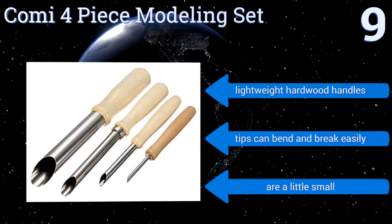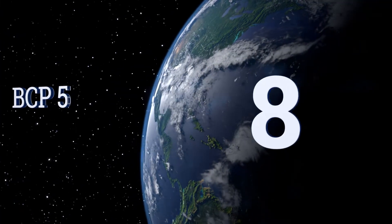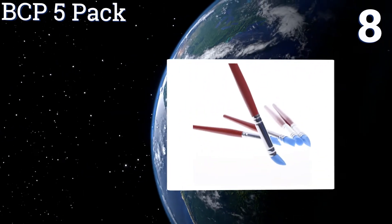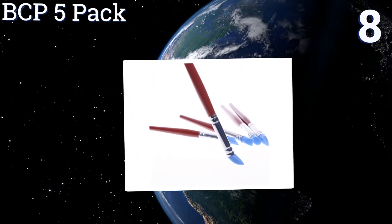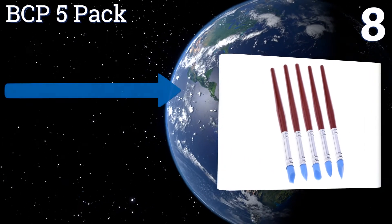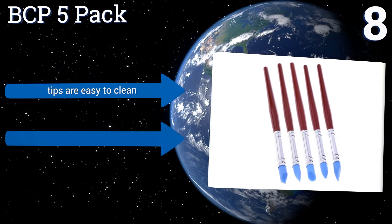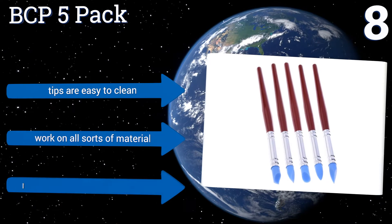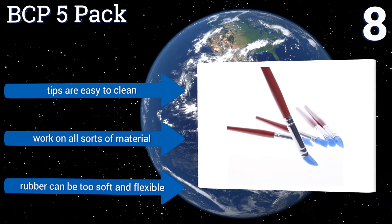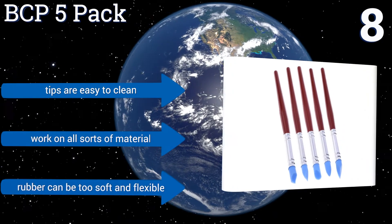At number eight, the BCP 5-pack can be used for fine detailing like smoothing, shaping, and painting. All the tips are made of rubber and each has a slightly different angle. They're a great substitute to using your fingers since they'll let you get into all those little nooks and crannies. The tips are easy to clean and they work on all sorts of material, however the rubber can be too soft and flexible.